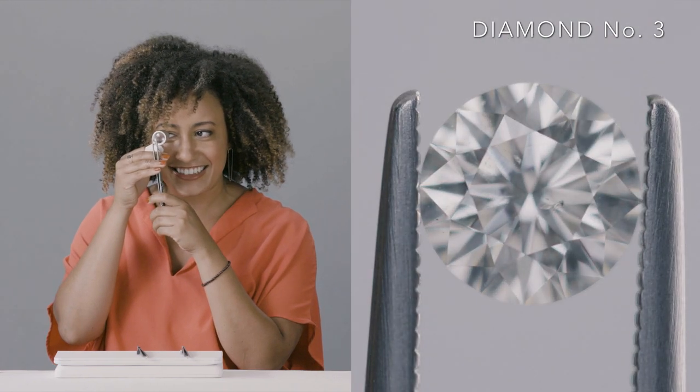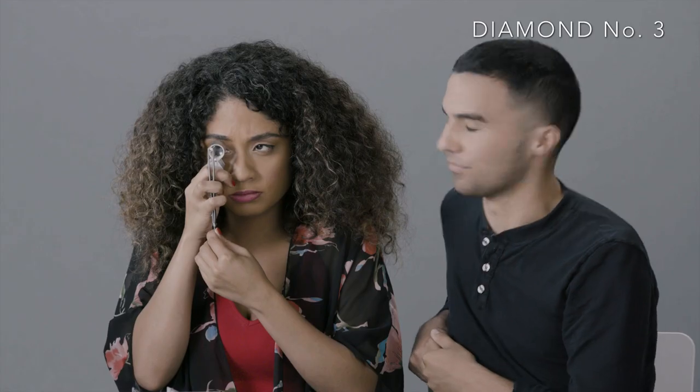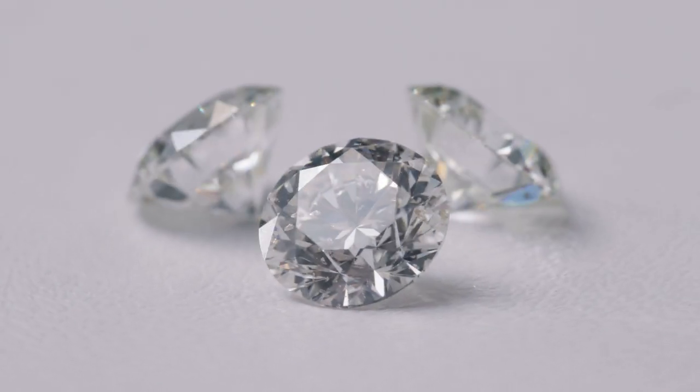This one looks a lot more clear than the other ones. Oh my goodness, that is stunning. I feel like it's more clear and maybe a higher grade. All these have the same identical grade. Oh wow. So that's the subjectivity part about purchasing diamonds - when you're buying diamonds, you shouldn't look at just the numbers and letters. This is just the actually most beautiful thing I've ever seen.